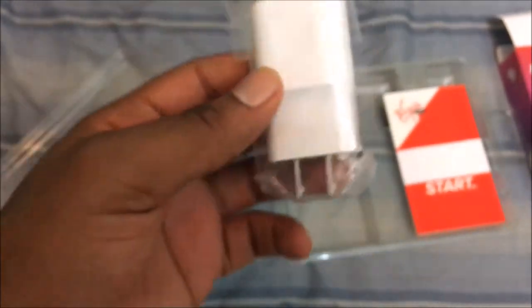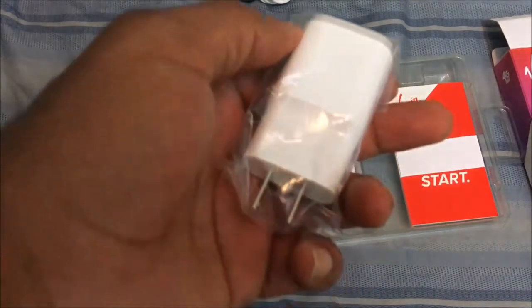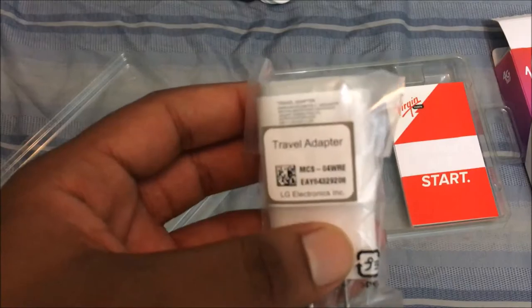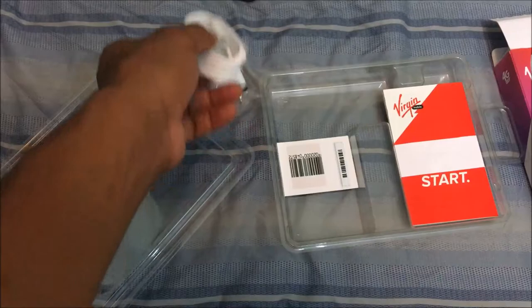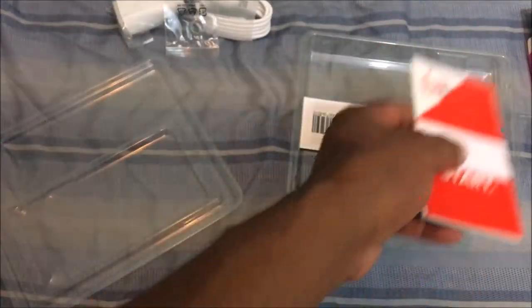Here is the charging cable, and I believe this is a quick charging adapter — I had to stop the video briefly but anyway, this is the AC adapter. I believe it's Quick Charge 2.0, so we want to put that to the test. The cable does seem of high quality. You also get a SIM ejection tool — I've got a bunch of these laying around. And there's a user manual in there too.